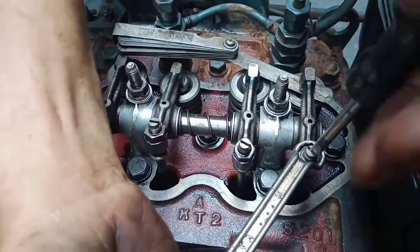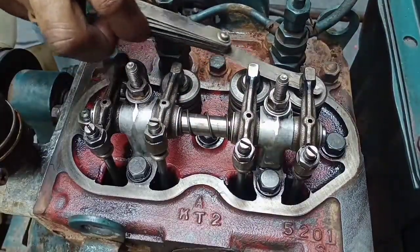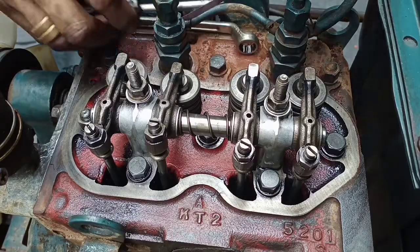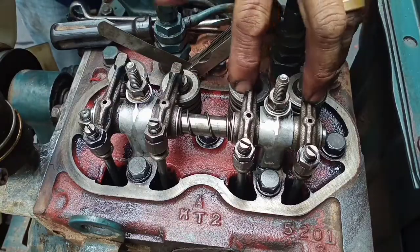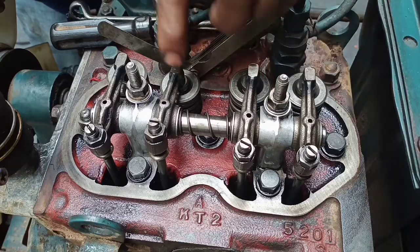Please watch this video until the end because I'm going to run the engine without the bonnet cover. We will repeat this so you remember how to tune up your two-cylinder engine without looking at the timing mark. We need to start again from cylinder number one.